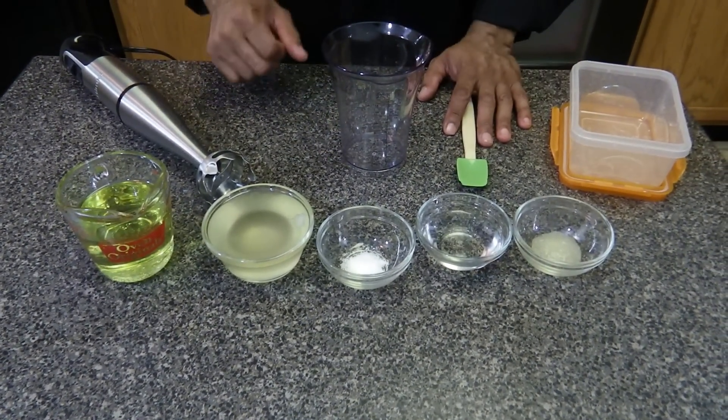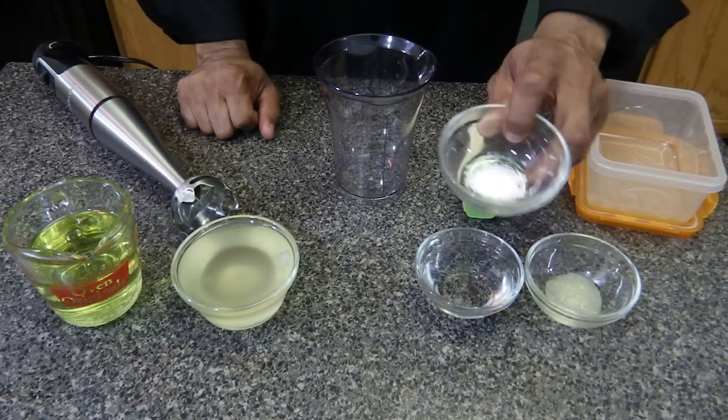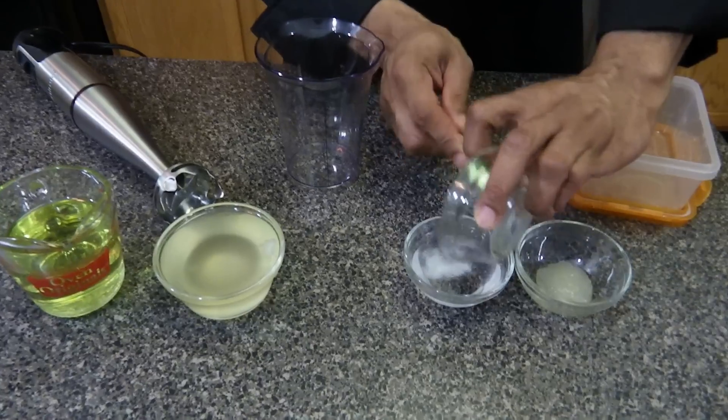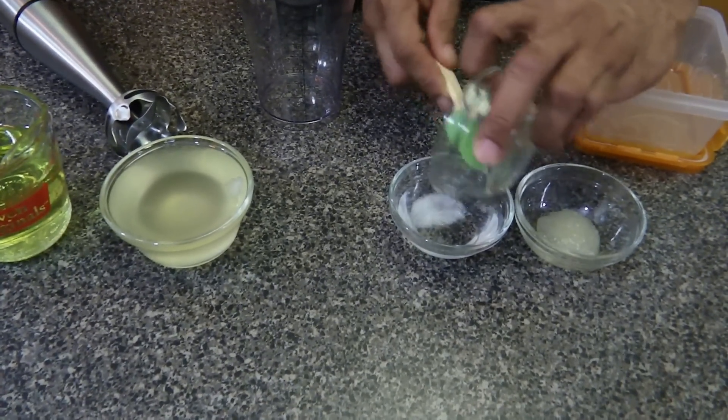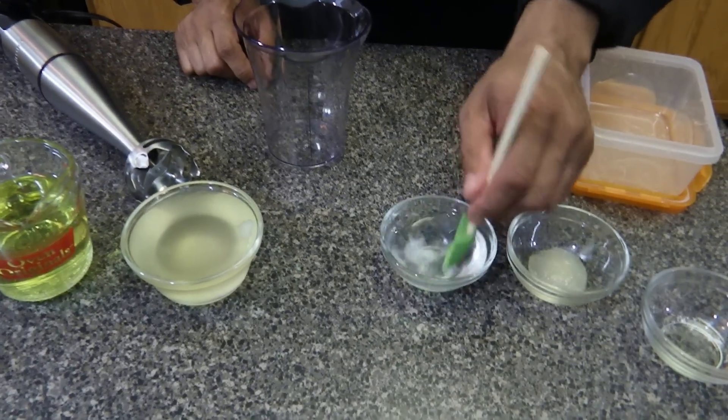We're also using sea moss gel. First, we're going to take a half a teaspoon of sea salt and put it in a quarter cup of room temperature spring water, because you want the salt to kind of dissolve.